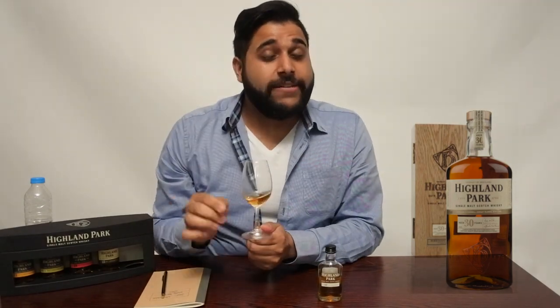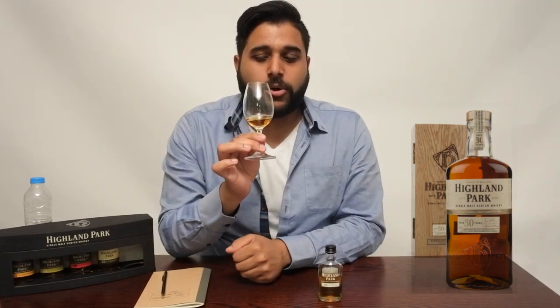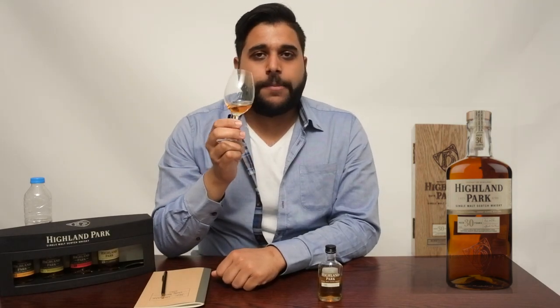We'll begin by assessing the colour for this whiskey — I'll hold it up to the screen so you can check it out at home. If you'd like to join me in tasting along or have recommendations for upcoming reviews, leave it down in the comments section. In terms of colour, I'm going to go with a coppery amber — it does have that slightly reddish coppery note, but also that ambery richness. Copper amber is my colour assessment. Next, we'll move into the nose.